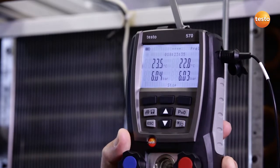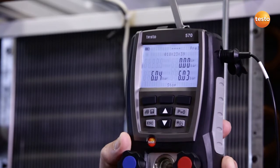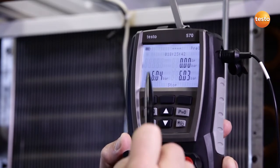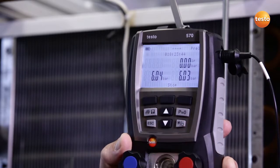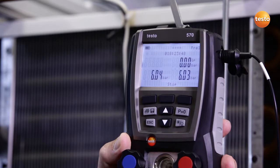This identifiable slight pressure drop could indicate a leak; however, thanks to the temperature compensation, the instrument shows us a pressure drop of 0.00 bar. This means the result of the pressure drop test is positive.